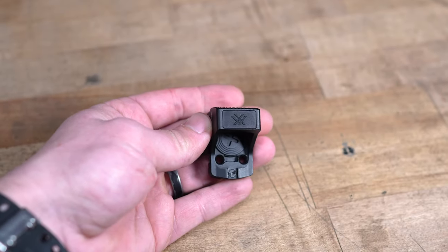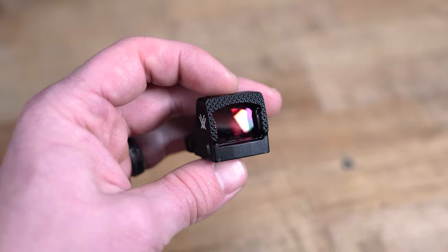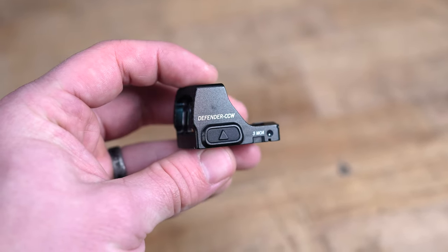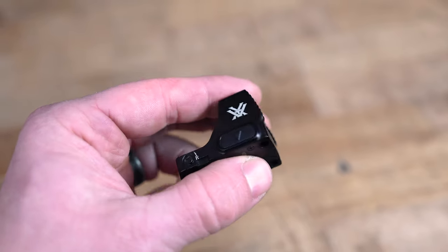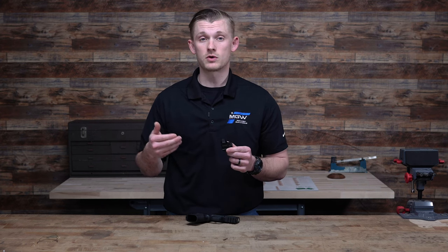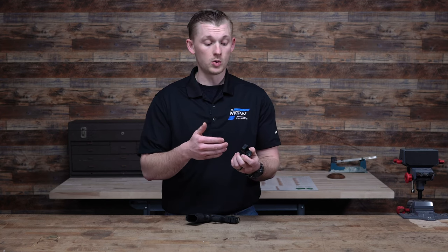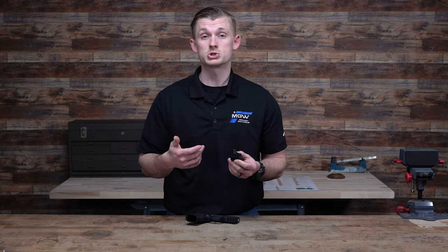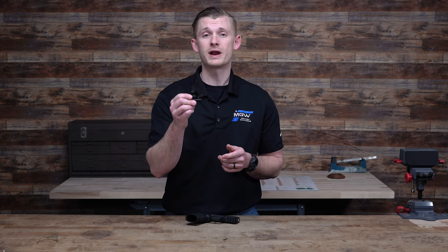Looking at the construction, it has a shock shield polymer insert on top and their fast rack texture grip on the front. Honestly, it just feels really rock solid — it's lightweight but doesn't feel cheap whatsoever. The main feature of the Defender is not only that it's a micro red dot, but that it has such a large window. The window is the largest in its class, and that's one of the things I noticed right off the bat — how large the window is even though this is such a small red dot.